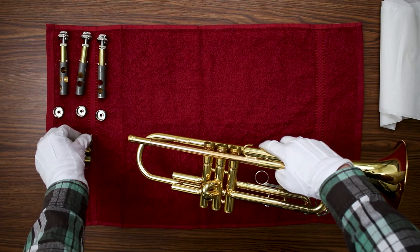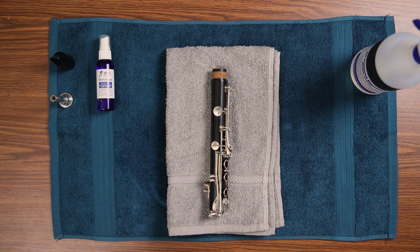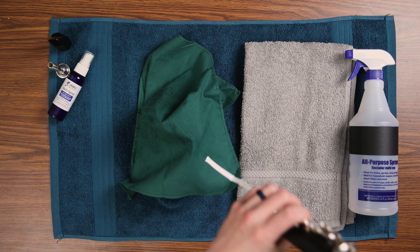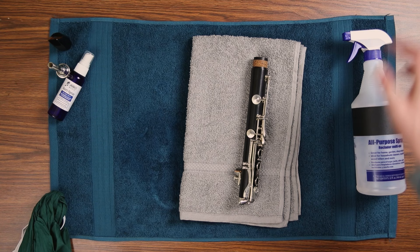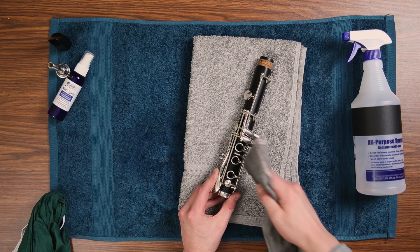For wooden or plastic instruments, we recommend using a clean pull-through swab that has been lightly sprayed with Sterispray. Pull the swab through each joint of the instrument. Be mindful that over time doing this could dry out a wooden instrument and it may need to be re-oiled with bore oil. Using a clean polishing cloth with a bit of 90% alcohol sprayed on it, wipe off all the metal keys, making sure not to get any alcohol on the wood, plastic, or pads of the instrument.